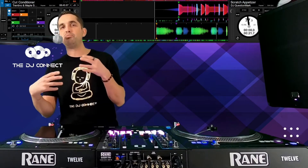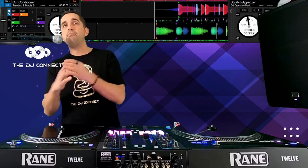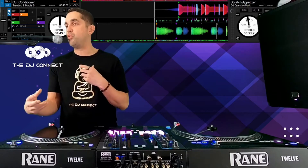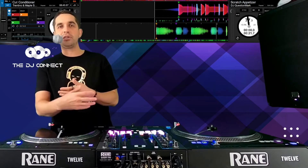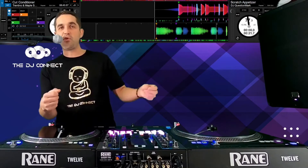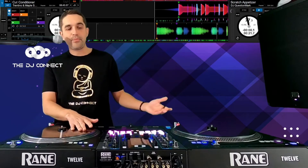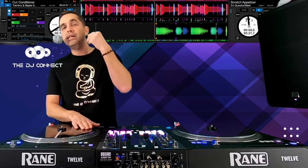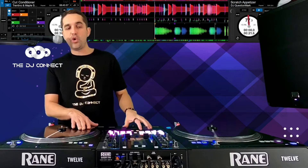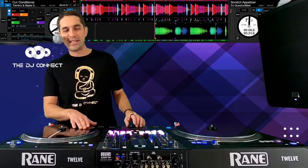We're gonna turn a beat on and I'm just gonna show you how you guys should be practicing. This is gonna be super boring — most of the stuff I teach is some of the most boring stuff, but it's the most important. If you can't do this stuff at a very slow pace, you're never going to be able to do it fast. You're never going to start doing a transformer scratch if you can't do a basic baby scratch — it is never going to happen. So we're going to do this in full notes, then half notes, quarter notes, and eighth notes.